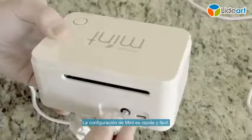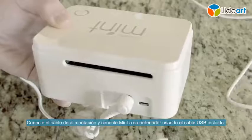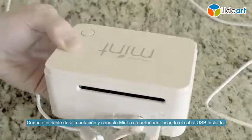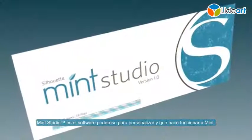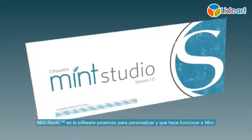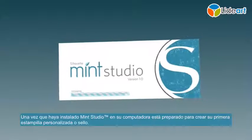Setup for the Mint is fast and easy. Plug in the power cord and connect the Mint to your computer using the included USB cable. Mint Studio is the powerful custom software that drives the Mint. Once you've installed Mint Studio on your computer, you're ready to create your first custom stamp.